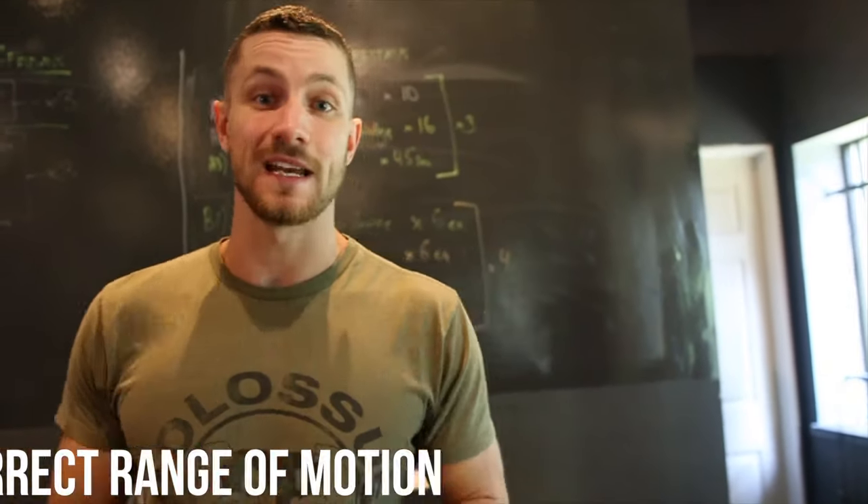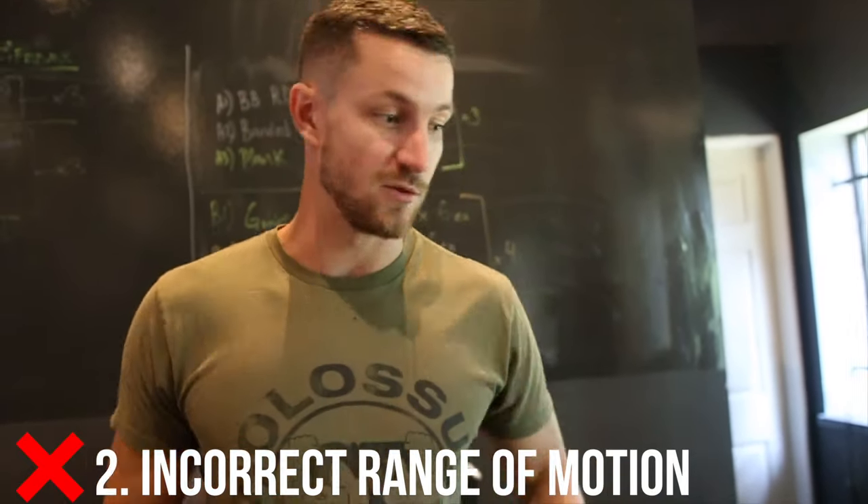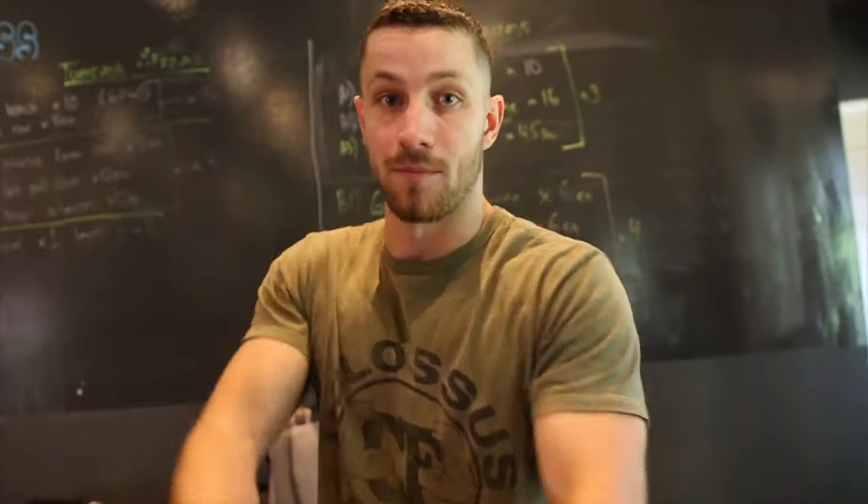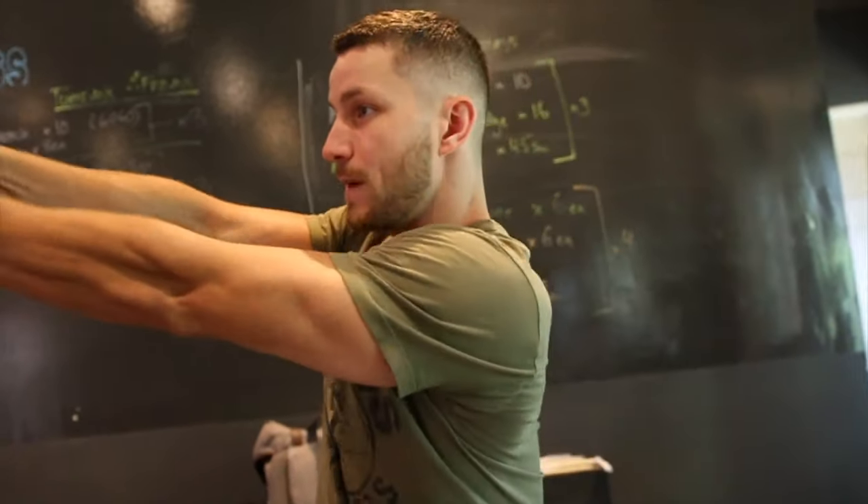Mistake number two is an incorrect range of motion. A lot of times people have all the positioning down but they're missing the last portion of the movement — they go right to the middle and then stop. You want to go all the way up and get that full transfer from start to finish. Envision doing a nice golf swing and following through completely — that's how you get the most out of it.